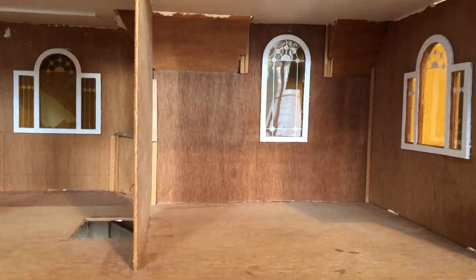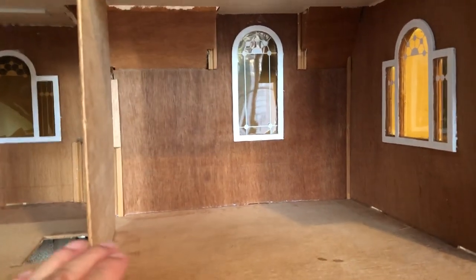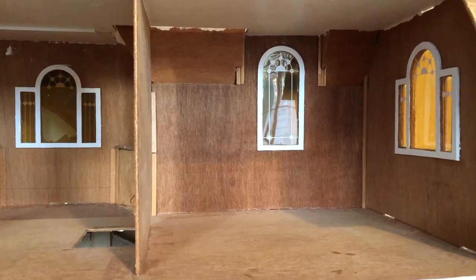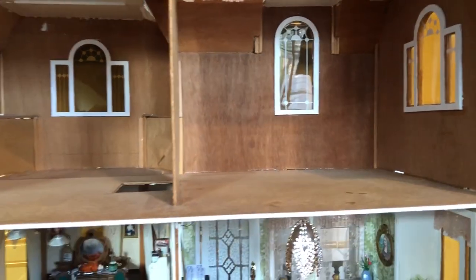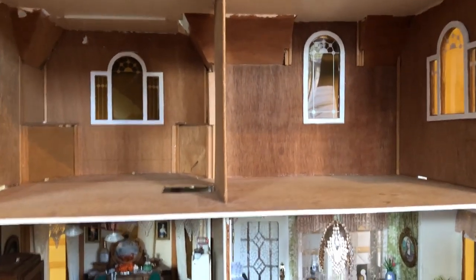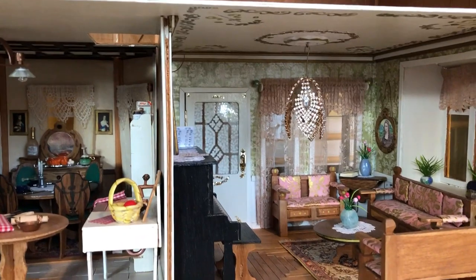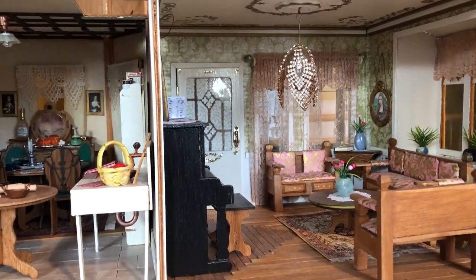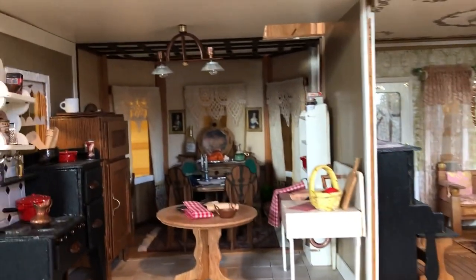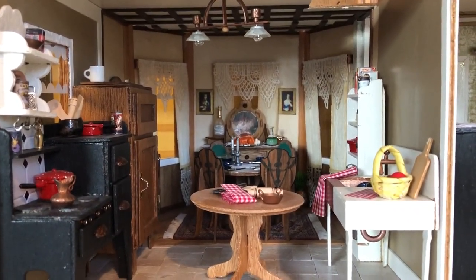So it is about time that we get working on the bedroom. This will be the master bedroom and we have to start by applying the wallpaper. This time I am going to use wallpaper that was designed specifically for a dollhouse, unlike the paper I used in the living room which is cardstock, and the same case with the wall coverings I used in the dining room and the kitchen.